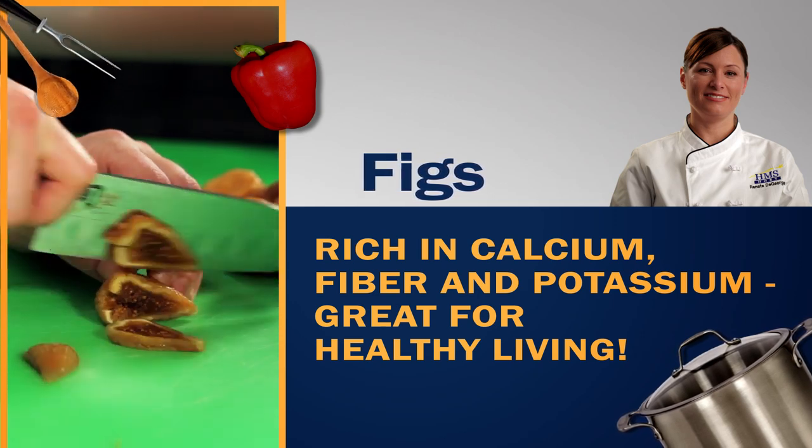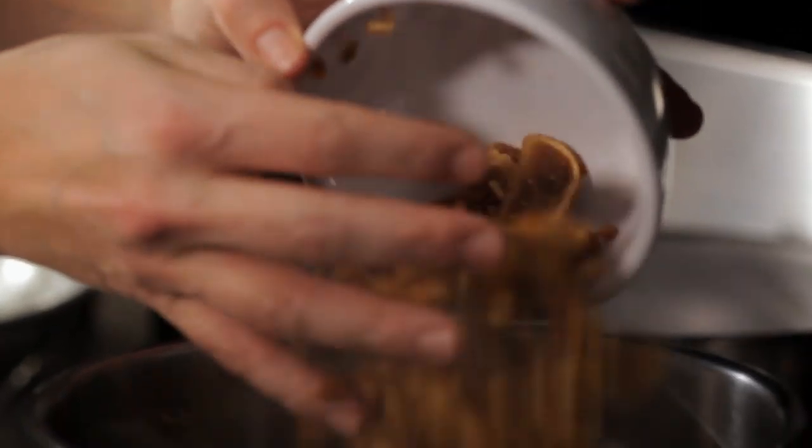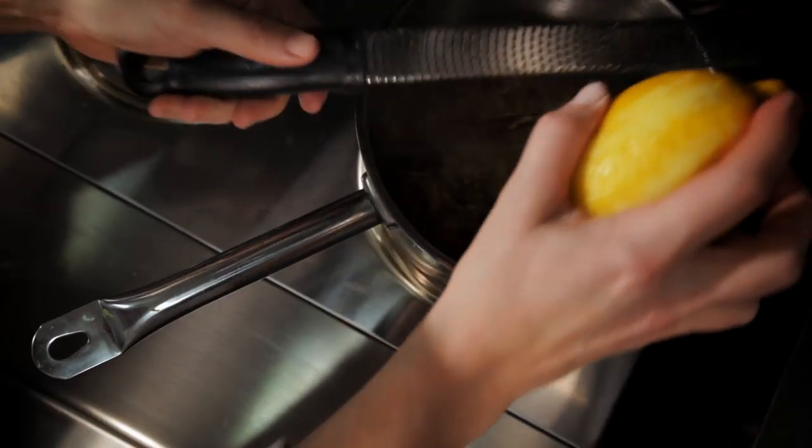What I'm going to do today is I'm going to make the fig chutney. How we really look at innovation with our growers and our suppliers — they see that as a benefit.